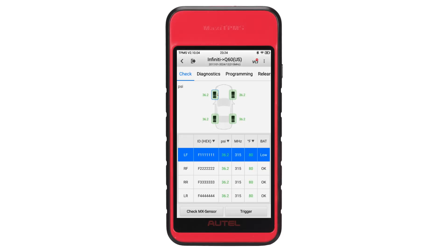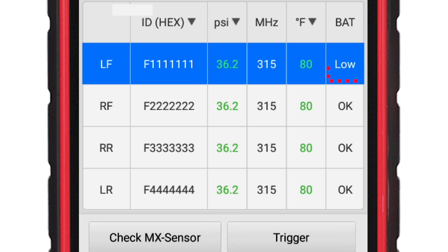The low battery detection on our TPMS tools not only protects motorists from the dangers of a malfunctioning system, but it also helps your bottom line by allowing you to discover a maintenance issue that needs to be addressed.